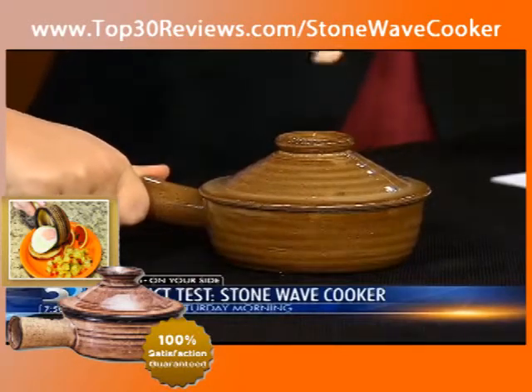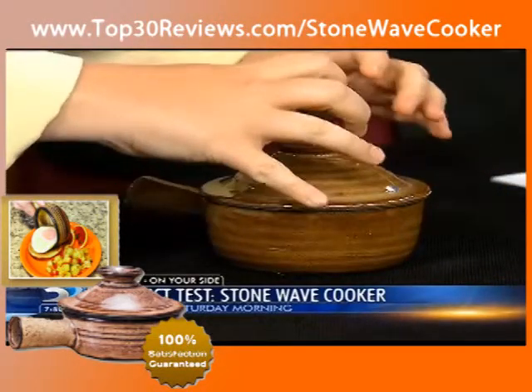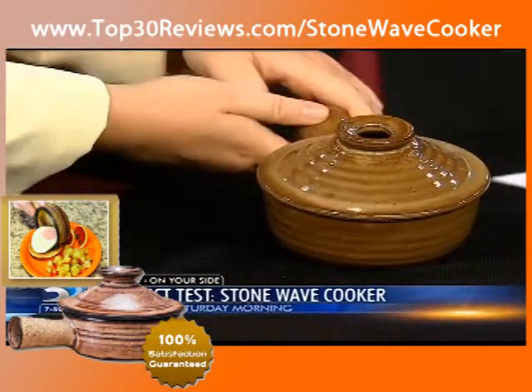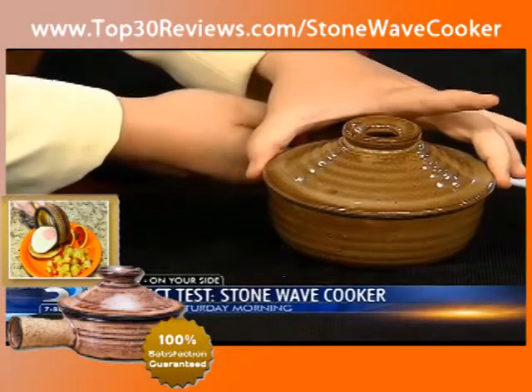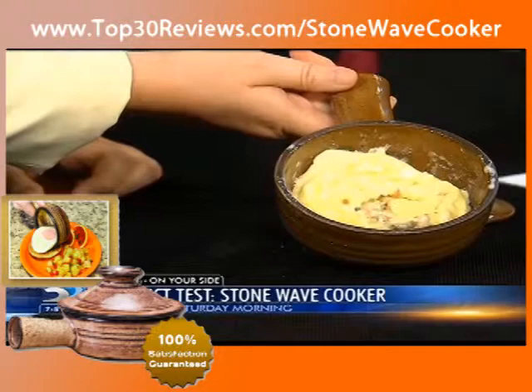So you ready? I'm ready. I'm going to tilt it this way so we can see when we open. There we go — and voila! Oh, that doesn't look so bad. It doesn't look so delicious, but it doesn't look so bad. Everything kind of flopped over and there's a little bit of runniness going on around the side.